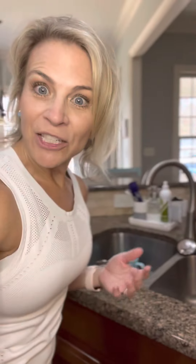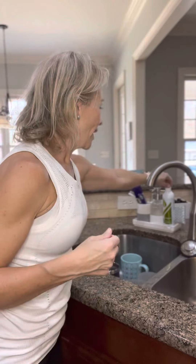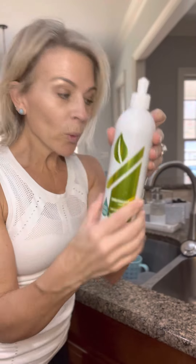Let's start with dishes, because you know we love dishes — but doing dishes with Norwex is incredibly easy. You've got two options: one is our dishwashing liquid. A little bit goes a long way and sets up really, really great.